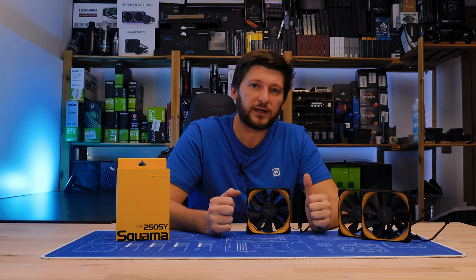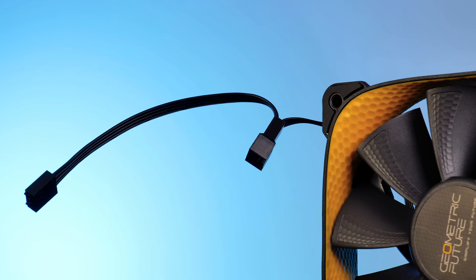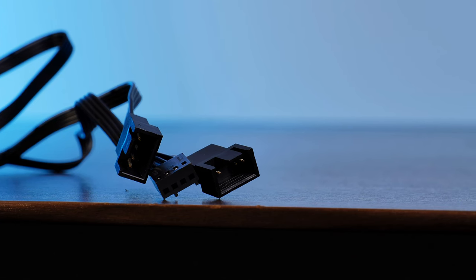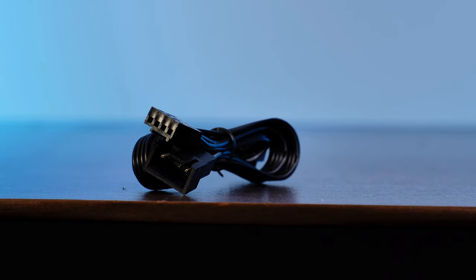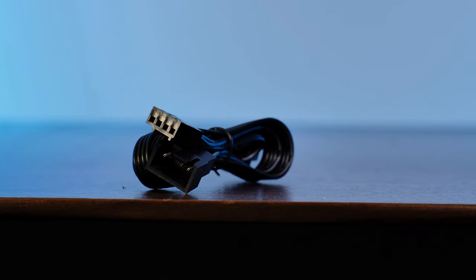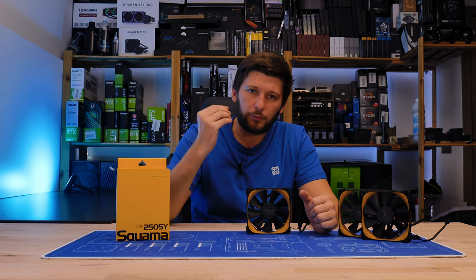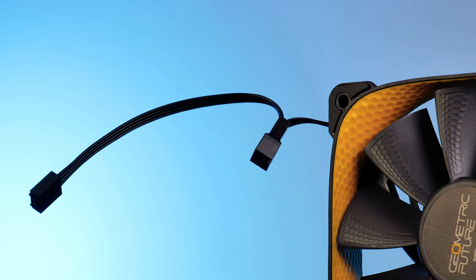Because simply including one extension or multiple extensions would only solve a single problem, that wasn't an option. Geometric Future wants to solve every problem. So on the fan side we got a PWM splitter, and each of those PWM extensions is also a splitter. You get three of those inside a three-pack. The extension itself is about 50cm long, and adding the leftover 15cm coming from the fan, we are looking at roughly 65cm worth of cable — which is already a lot longer than what I'm used to getting. But it's the well thought-through splitter overdose that surprised me: on each fan there is a splitter, and a short one at that.